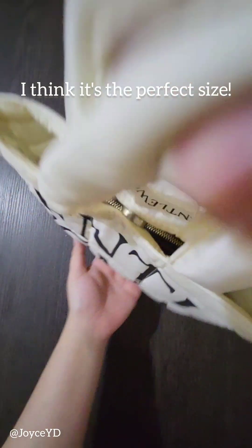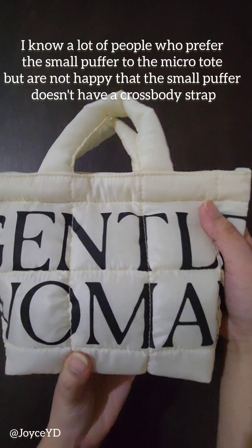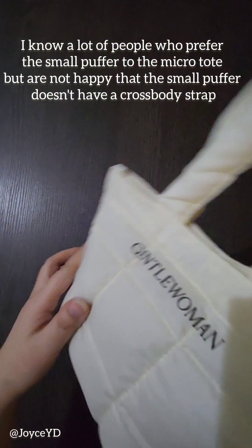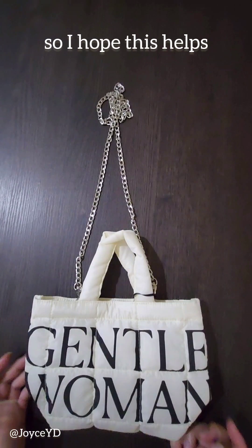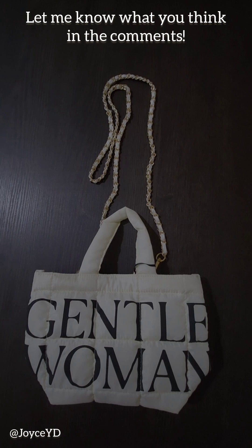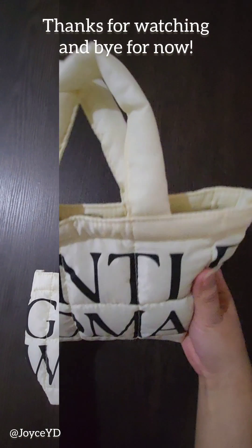I think it's the perfect size. I know a lot of people who prefer the small puffer to the micro tote, but are not happy that the small puffer doesn't have a crossbody strap. So I hope this helps. Let me know what you think in the comments. Thanks for watching and bye for now!